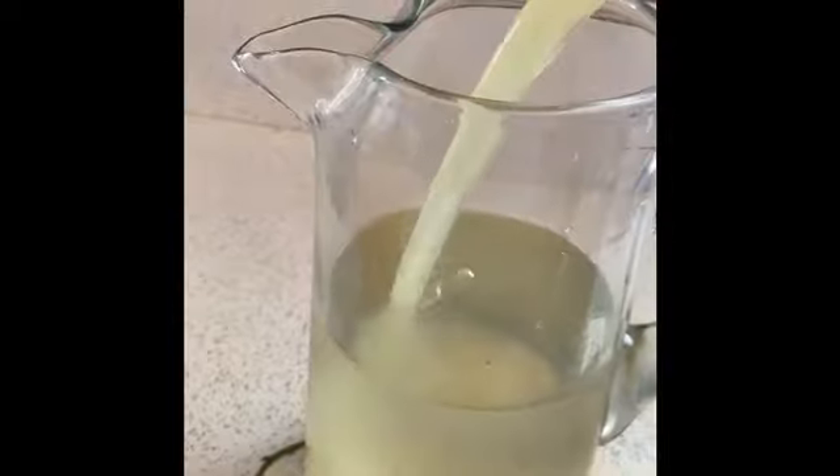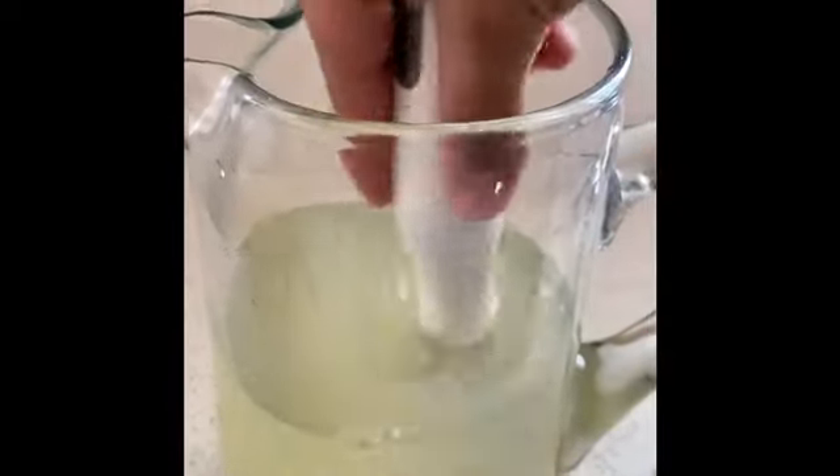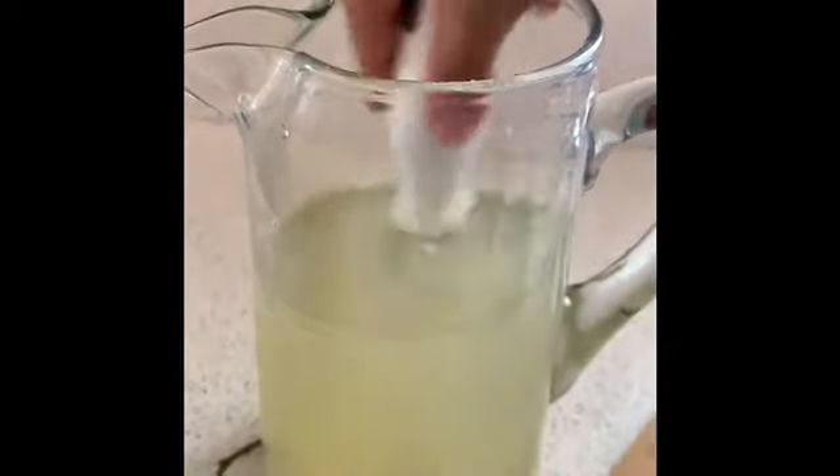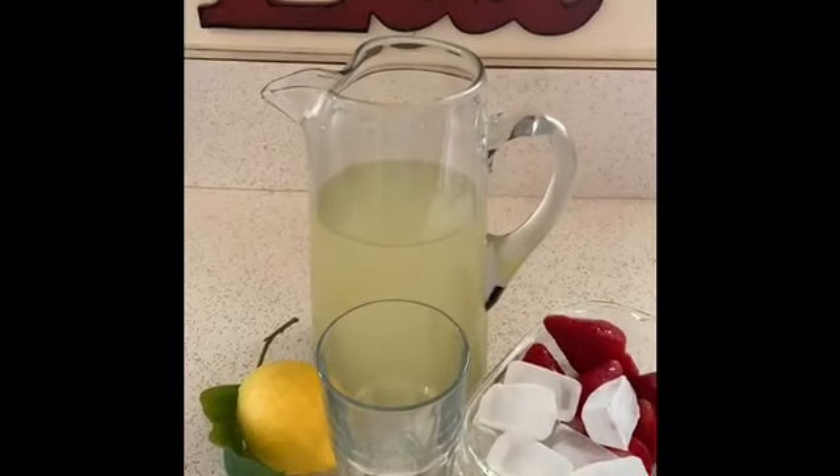Now I'm going to add my one cup of lemon juice and stir really, really well. Now it's all ready to pour.